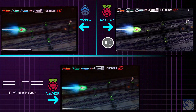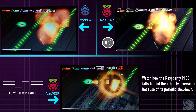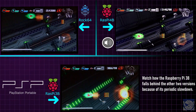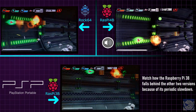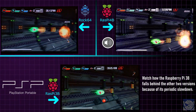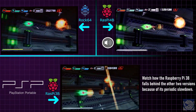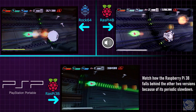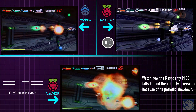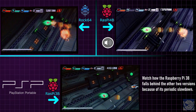Next up, PSP. This was probably the most significant difference between the Rock 64 and the Pi 3B. The Rock 64 was able to run Darius Burst at basically full speed, with only some very minor stutters here and there — running much better than I expected. After seeing that performance on the Rock 64, I figured it would run similarly on the Pi 3B, but it was actually noticeably worse. The Pi 3B struggles to maintain playable speeds and almost never runs at full speed. The Pi 4B handles the game just fine with no stuttering at all.